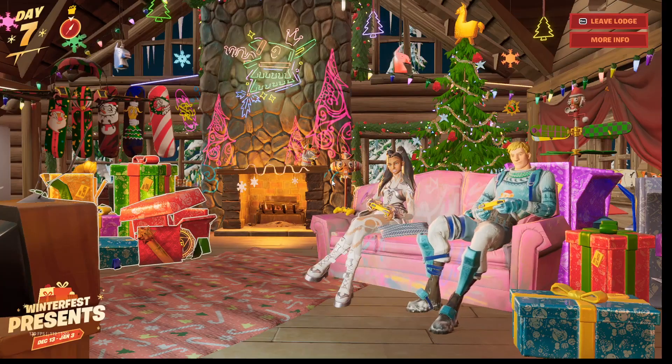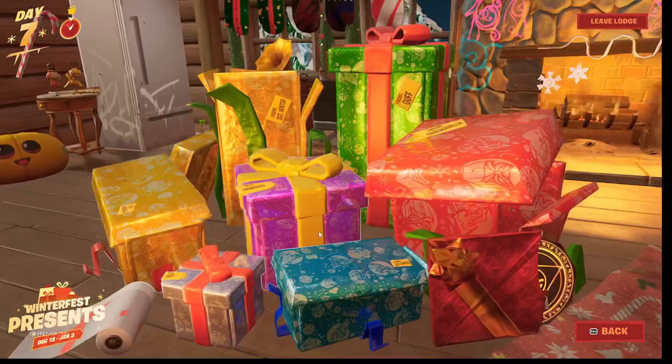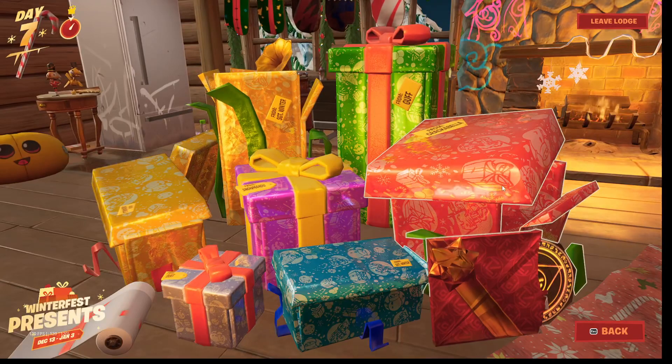We'll equip it. I'll use that. So yeah, the one right here is a wrap that we just got.